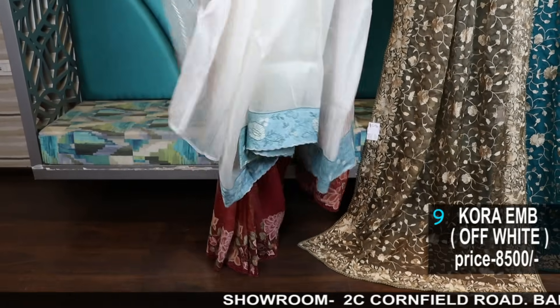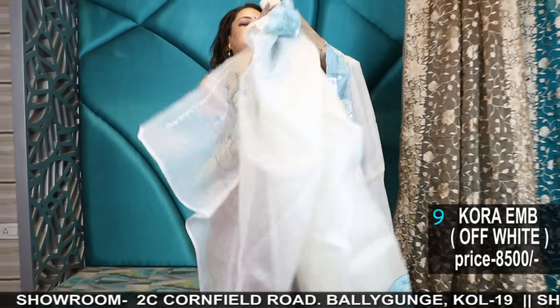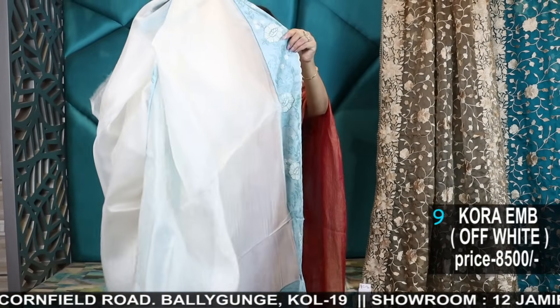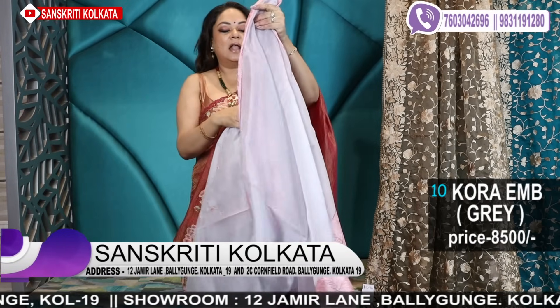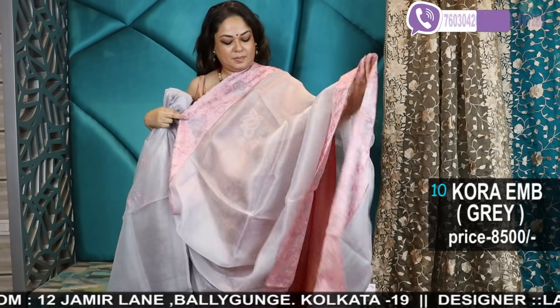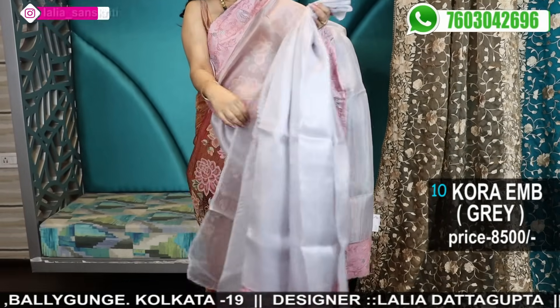The blouse piece will have embroidery in the back as well — a very unique concept. These are our signature collection — unique pieces, very pretty soft saree, lightweight. Colour options are also available: this lavender type, dusty lavender — a beautiful greyish lavender colour, very uncommon piece.